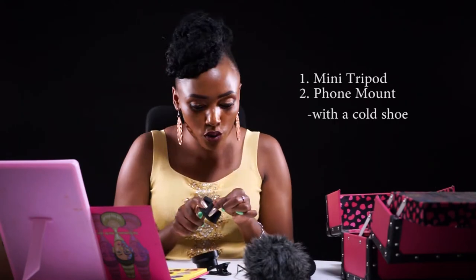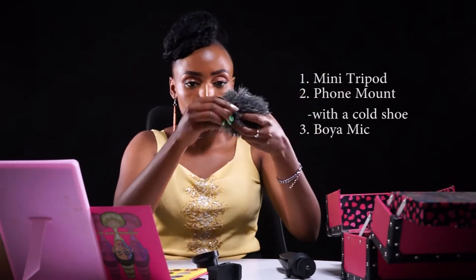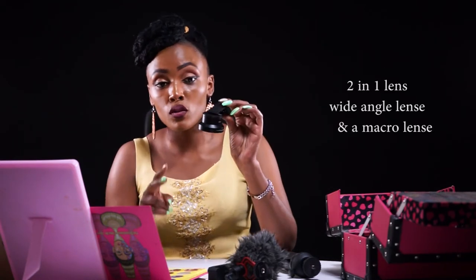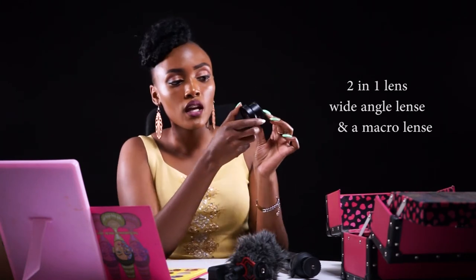So what I bought today: I bought a mini tripod, a phone mount with a cold shoe, and a boyam mic — this is what I call a boyam mic, which comes with this. I also got this awesome two-in-one lens that has a wide angle and also a macro lens.